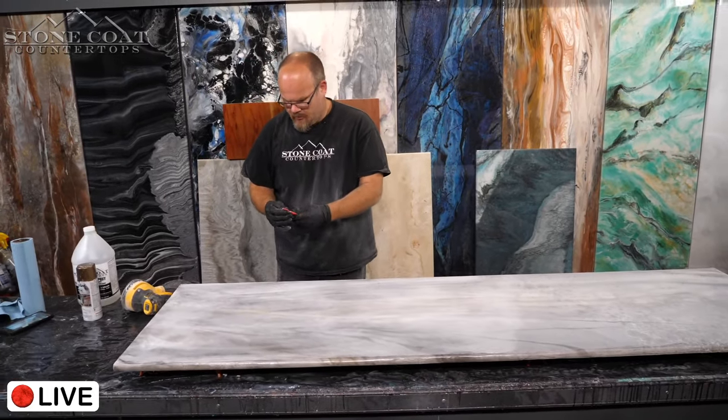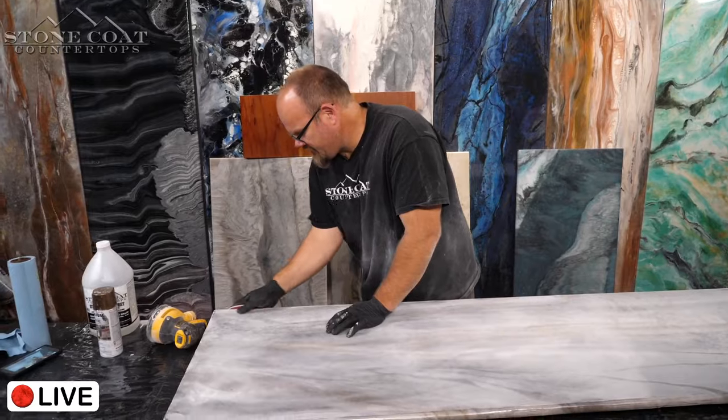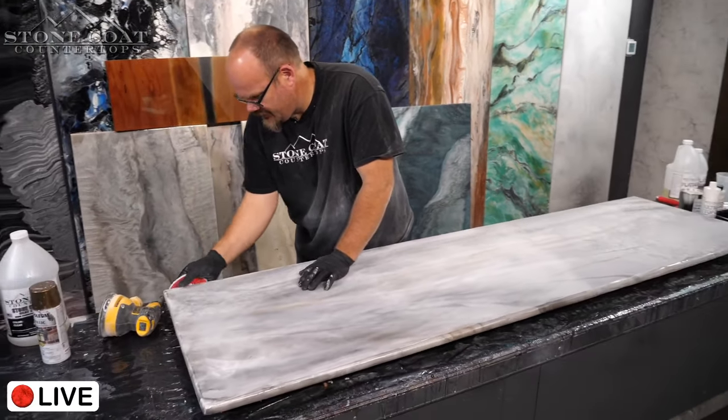I'm going to sand these edges too. Chris, what question can I answer while I'm sanding here now that it's a little quieter?